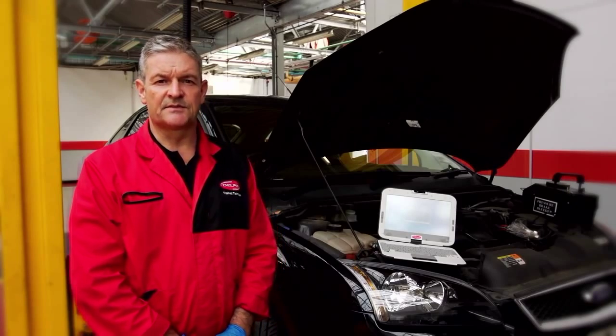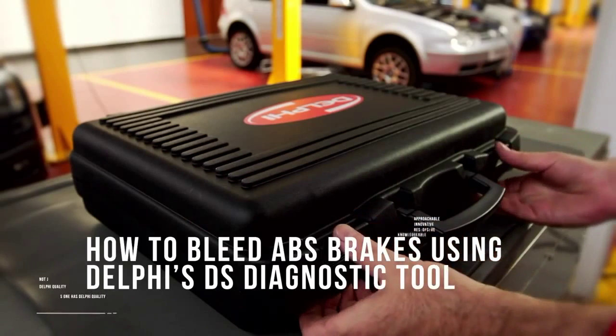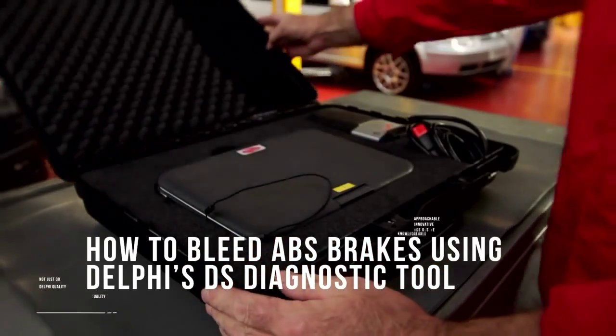Hello and welcome to Delphi's how-to video series. Today I'm going to show you how to bleed the ABS system using the Delphi DS diagnostic tool.